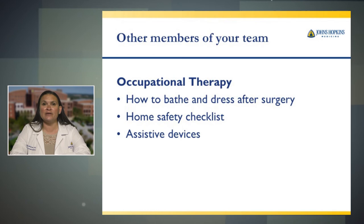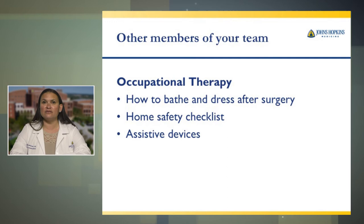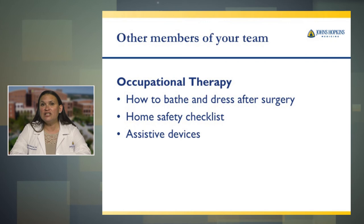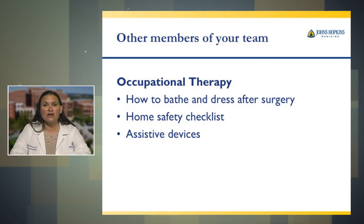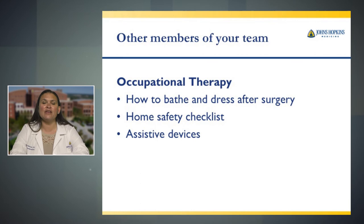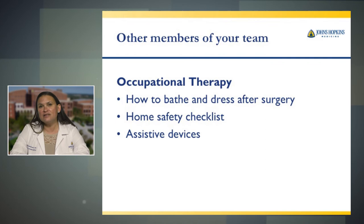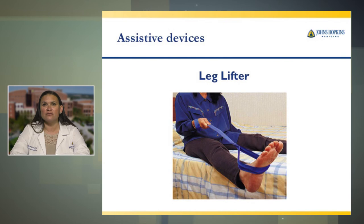Other members of your team include occupational therapists. These therapists work alongside physical therapists but focus more on your activities of daily living. They will help you with things such as showering and bathing after surgery, and teach you the proper and safe way to put on your compression hose. They may go over whether your home is safe for your return — some suggestions include removing rugs so you don't fall, and ensuring you have night lights if you get up to use the bathroom. Any assistive devices needed, such as a leg lifter or sock device, they will help you receive before you go home.